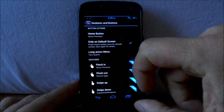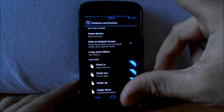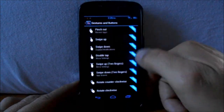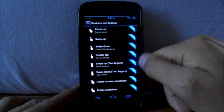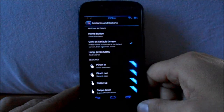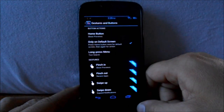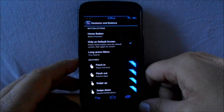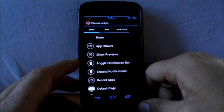You can pinch out, swipe up, swipe down — you can pick all those. But as you can see, these are all for Prime or the pro version. If you want to use gestures, you can get the pro version. That's kind of neat. You can pick different things up here.